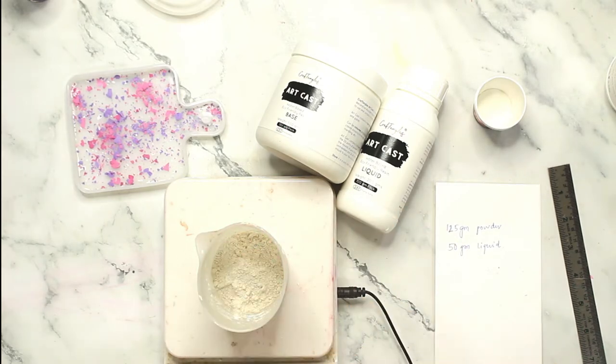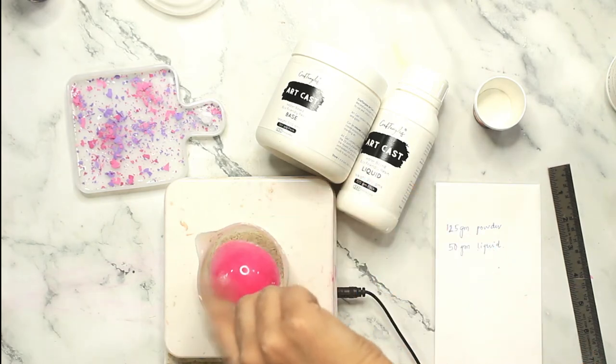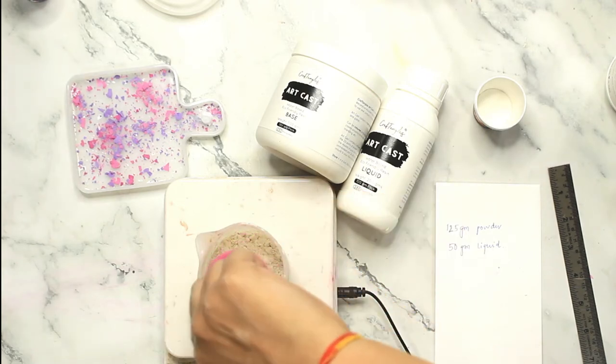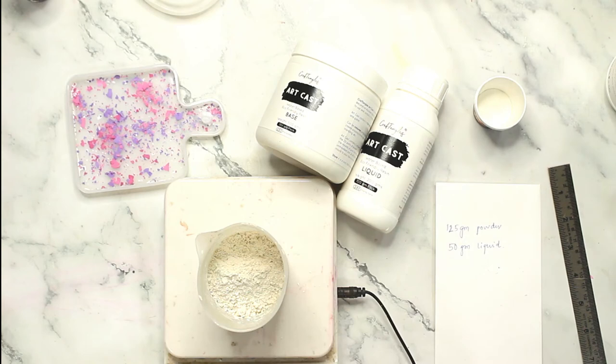You could ideally let this sit for 10 to 20 minutes before you move on to the next part. That is one thing I learned after doing this particular technique — let the liquid completely dry on your mold and let those terrazzo chips stick to the liquid thoroughly before you pour in your cast mixture.